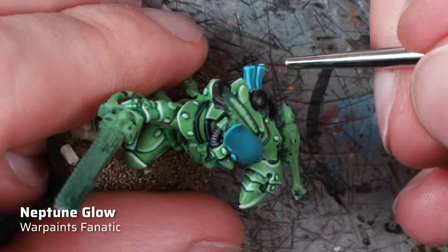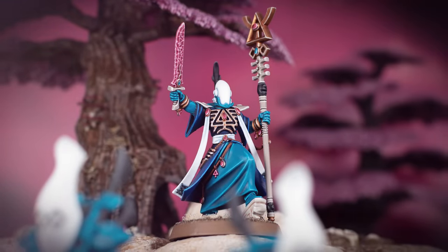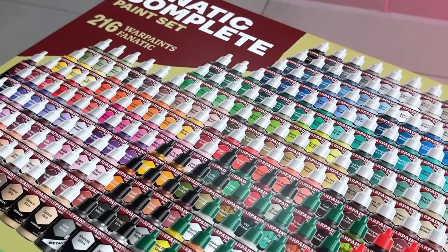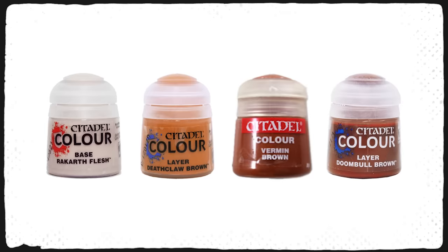I wanted the Striking Scorpion to be part of my existing Ulthwé and Craftworld Iybraesil collection. I painted all these models before the release of Warpaints Fanatic, using a wild mix of different paint ranges including Citadel, Vallejo, and old Warpaints. For this video I wanted to try replicating my existing color palette using Warpaints Fanatic only. After all, the Fanatic range has 260 colors, so there should be plenty of options — right? Well, yes and no. While I found replacements for most of the colors I used in my original paint scheme, there were 3 or 4 that posed a bit of a challenge: Rakarth Flesh, Deathclaw Brown, the old Worm Brown, and to some extent Doombull Brown, all from Games Workshop.